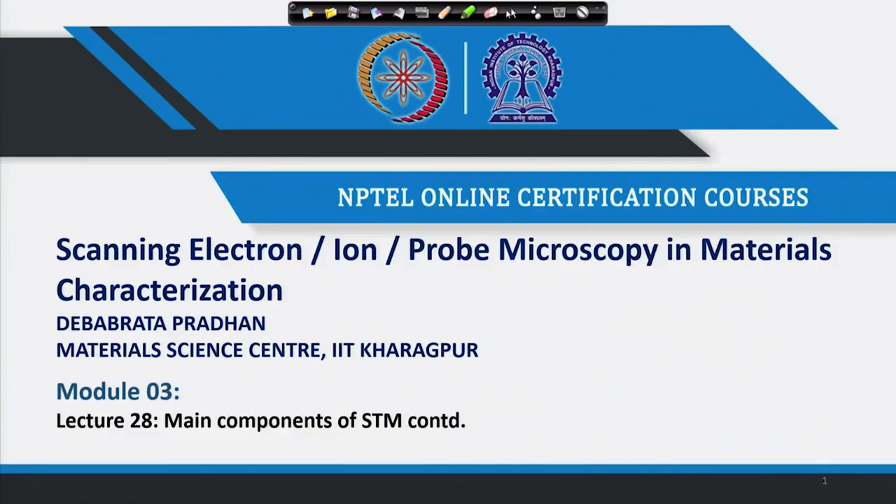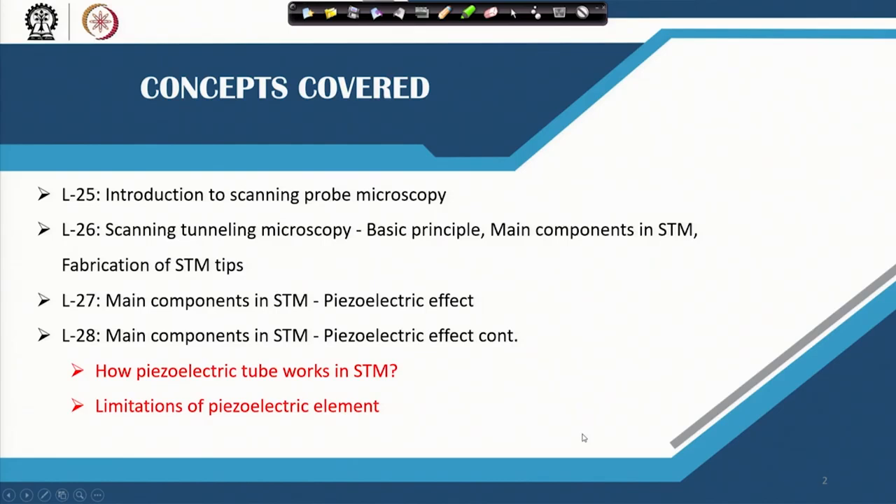Today we will continue with that, especially how the piezoelectric tube works in STM. In the last class I discussed the piezoelectric plate, but in the scanning tunneling microscope we actually use a piezoelectric tube. How it works and what its limitations are will be discussed in today's lecture.